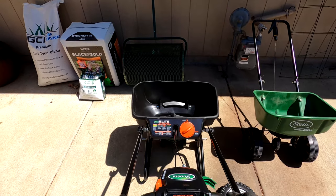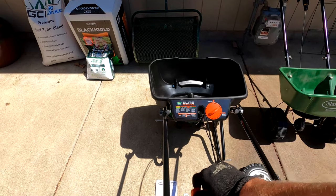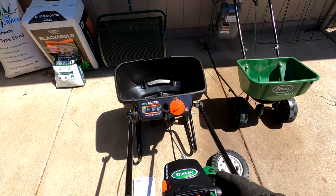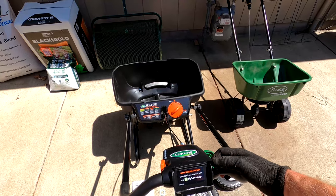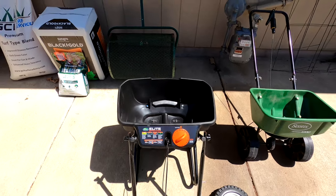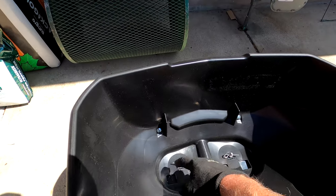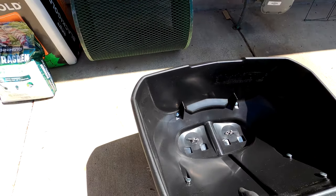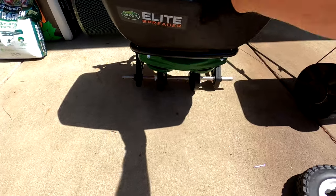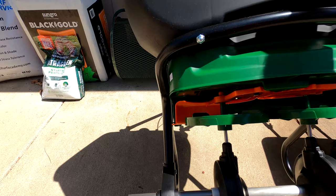There's the edge guard here — turning on and turning off — and then the trigger. Not sure what the lock does here yet, but we'll figure that out. It's got your normal dial gauge for selecting what product you want, and then these are the agitators inside that spin around and drop through those four holes.